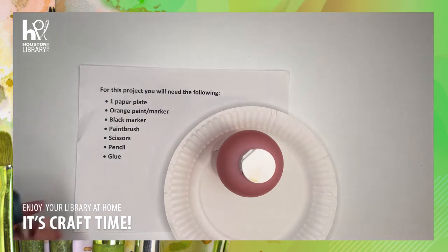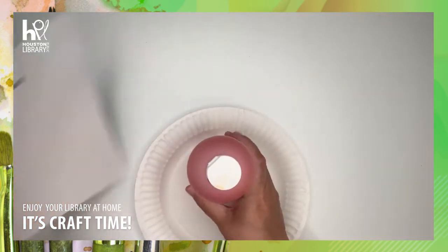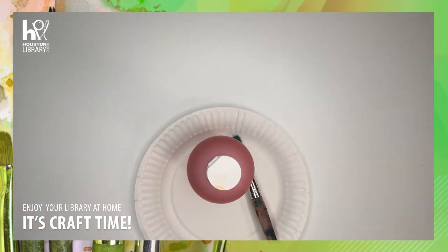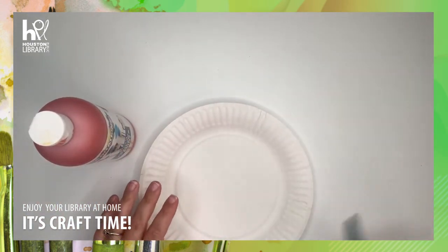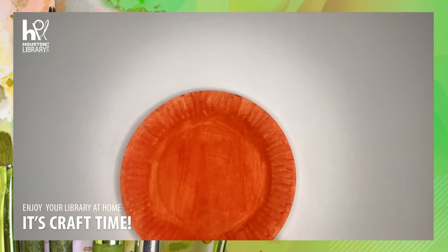Okay, let's get started. First things first, you're going to paint the whole paper plate orange, and it's going to look just like this.